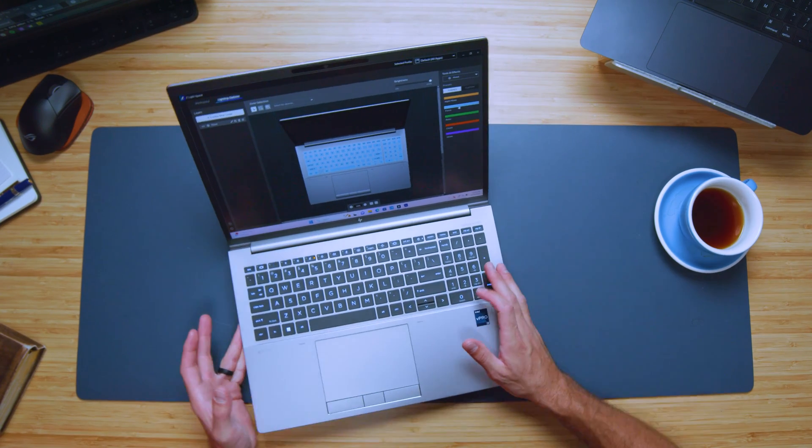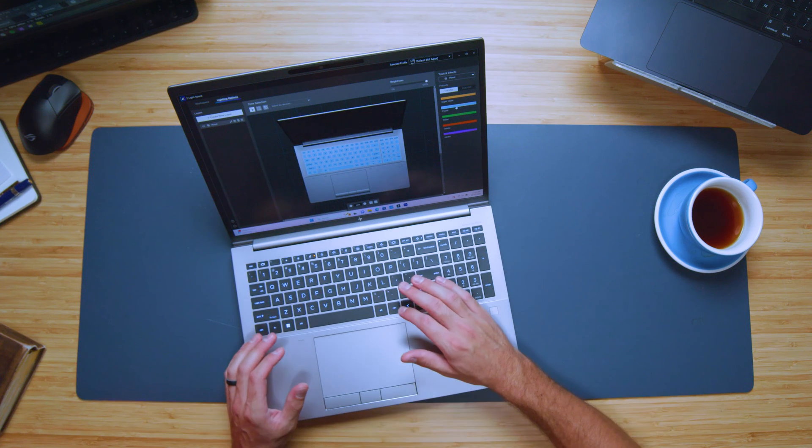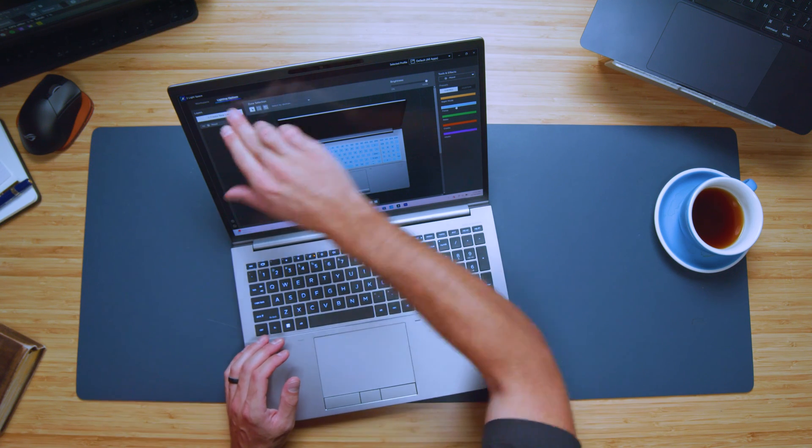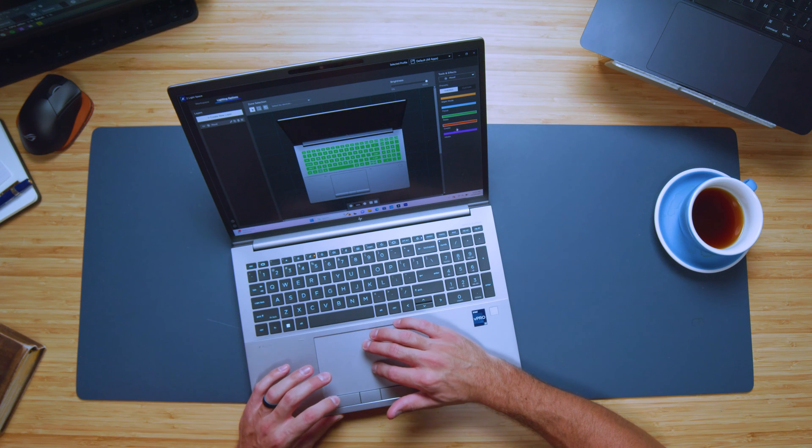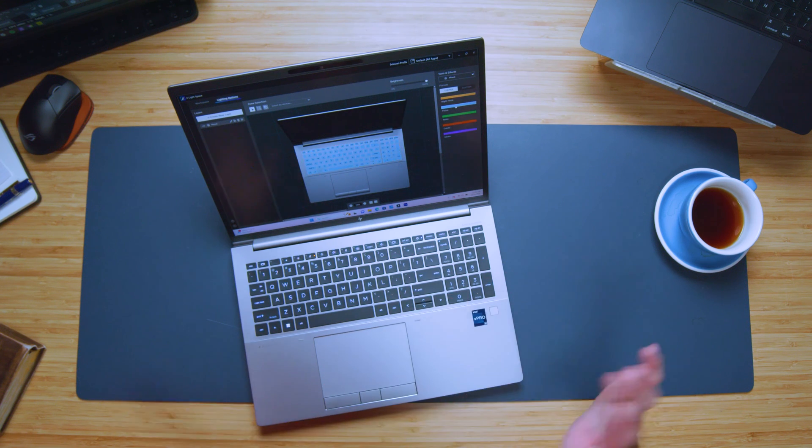If you want to customize the RGB on your keyboard, you can jump into the Z Light Space app and switch between green, purple, orange, yellow, or blue. There are some customizable RGB options here, which for a workstation isn't very common — normally things are kept basic, but HP has gone ahead and added keyboard RGB customization.